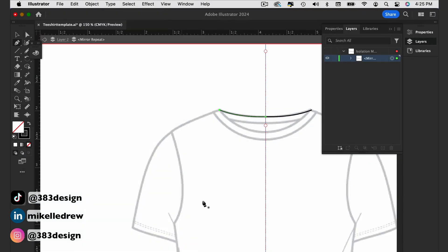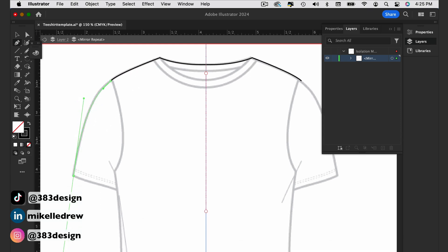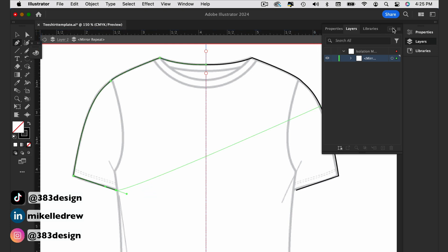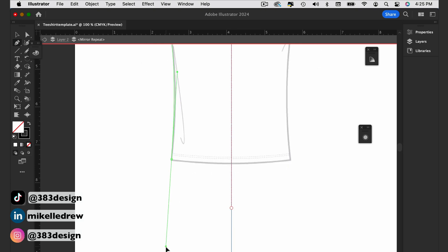This will automatically enter you into mirror repeat mode. And like being in isolation mode, you'll see a gray bar across the top of the page — everything else is grayed out and only the lines you draw will be at full saturation. Continue drawing, and as you draw, your sketch lines will also show on the opposite side of the flat sketch.